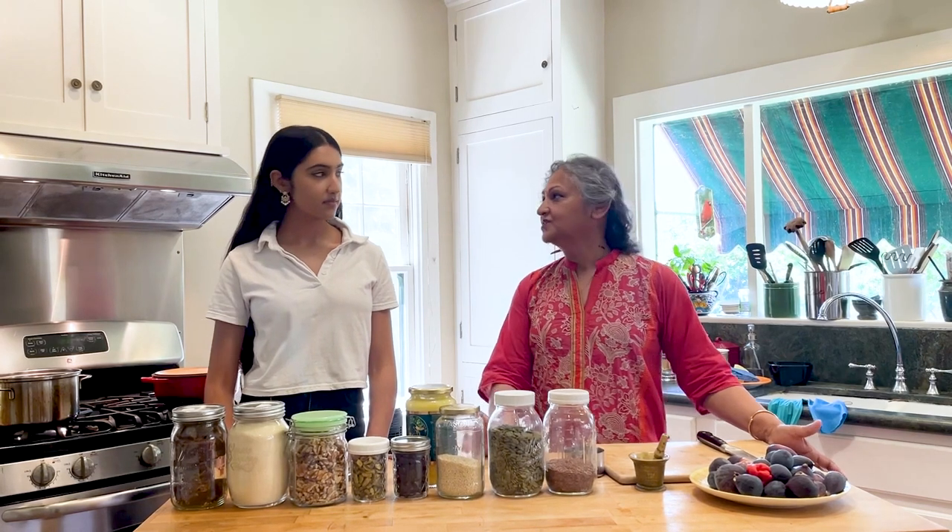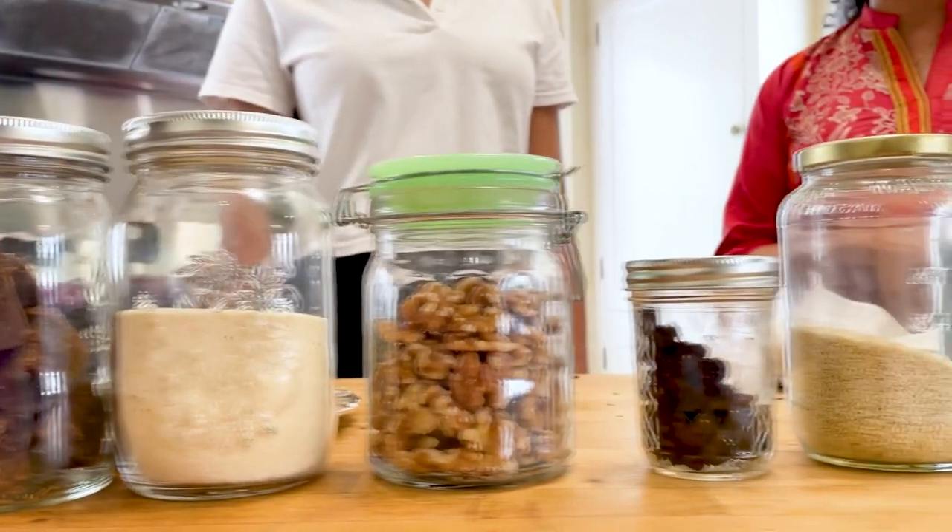I'm going to teach my daughter Damini how to make it. We're going to make one version for you, but please feel free to improvise, to add new ingredients.